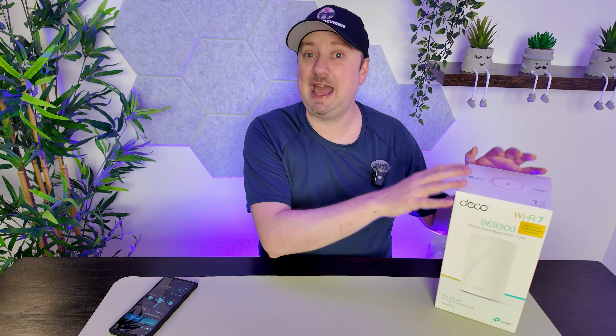My TP-Link Deco BE65 mesh network currently has three units and is going to be expanded today because I have a fourth unit which I want to add to the network. I'll guide you through the process, although it is really easy. I'm using the Wi-Fi 7 BE65 model, but regardless of your Deco mesh you should be able to follow along.